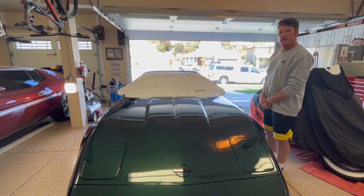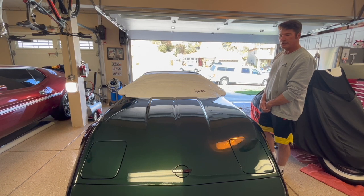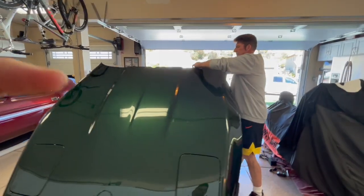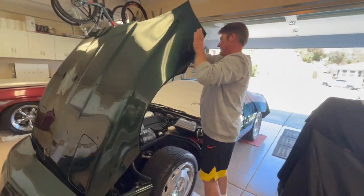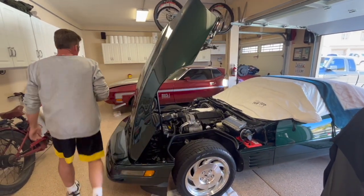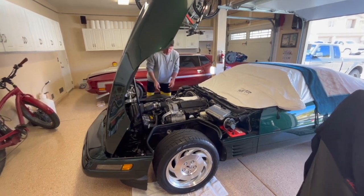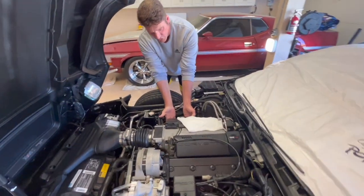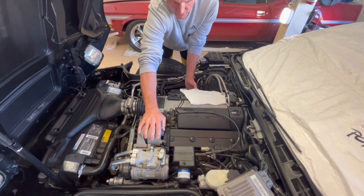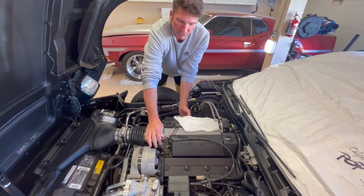Hey, as promised, we're going to do a cold start on my '94 C4. I'm walking over here, I'm touching the exhaust manifolds. Everything is cold. It's been sitting like this ever since the photo shoot.